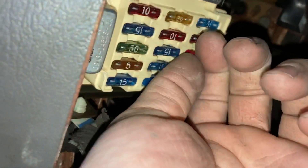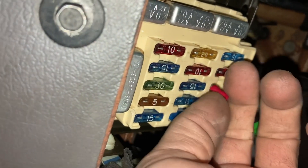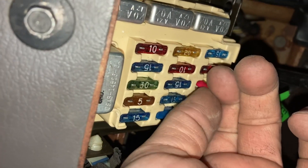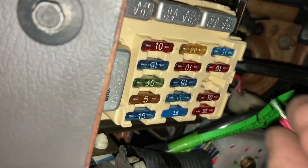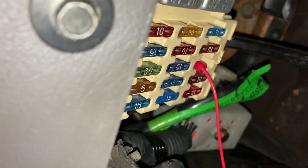I put a connector on the end of it like that, plugged it into where the power side of the fuse is. I know this should be fused — if you want to do it the right way you should probably fuse it. But I'm just going to plug it in right there. This thing is recommended for a 10 amp fuse and it's a very small wire.